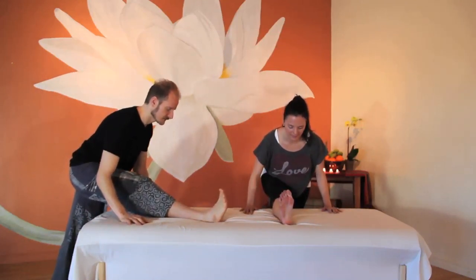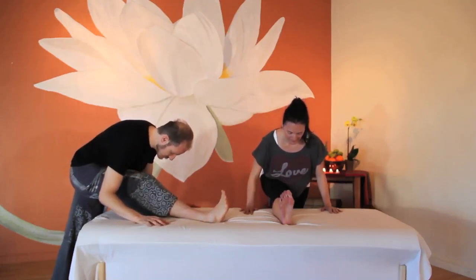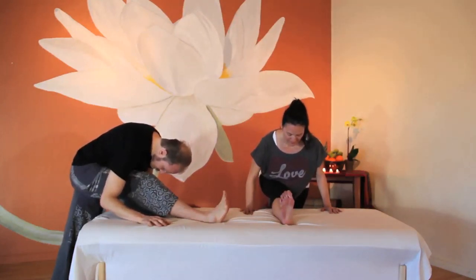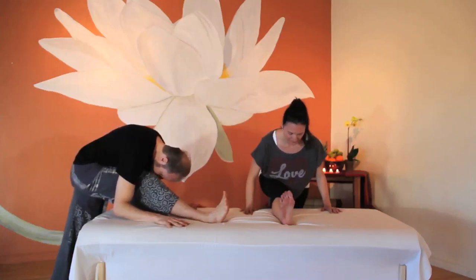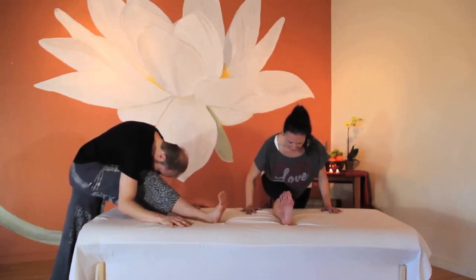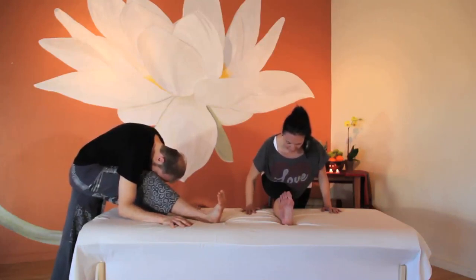Hold here and notice how maintaining a flexed foot isolates the sensation of the stretch in the hamstrings. Send your breath into your hamstrings. On your next exhale, try everting your foot by stretching your pinky toe up towards your ear. Feel how a small adjustment can create a big sensation. Send your breath to where you feel the most sensation, as if that part of your body had lungs. Breathe into where you feel it most.